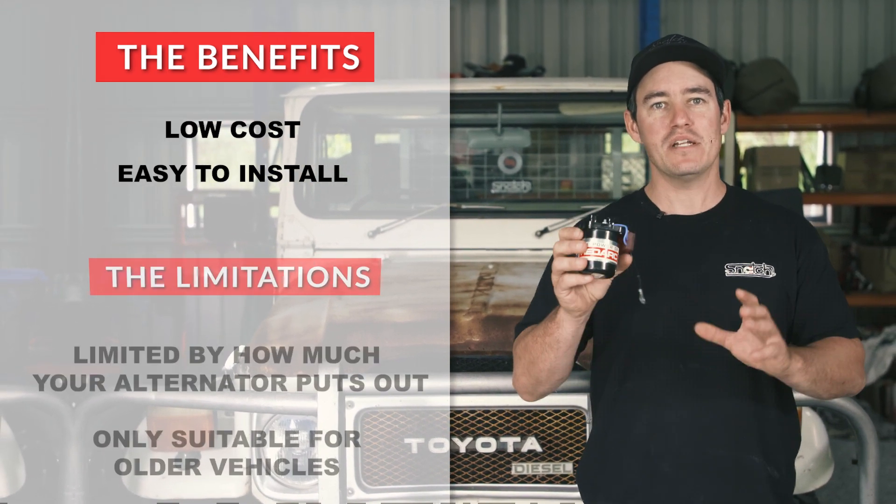Another added bonus for the Manager 30 is it comes with an in-built 240-volt charger. I find this really handy, especially in a vehicle like Sooty that in between trips can sit around for a month or two without being used. So what I do when I get home is I take it down to the shed, plug it straight into mains power, and the Manager 30 will keep my batteries topped up in great health. But I've got to be honest — just recently I actually forgot to plug it in for about two months, so of course my batteries went flat, and I actually killed both batteries, which turns out to be a very expensive exercise.